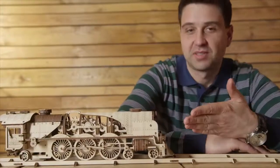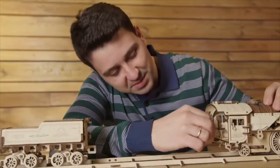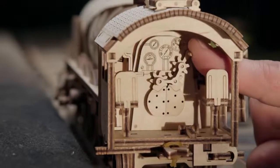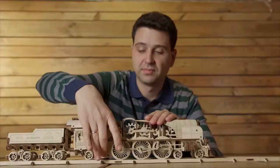You wanted more trains? Here you are — presenting V-Express. Minutely detailed design: the fire hole and the door you can open, the coal tender, an automatic coupling. Wind it up and full steam ahead.